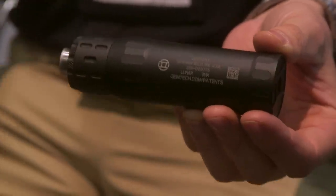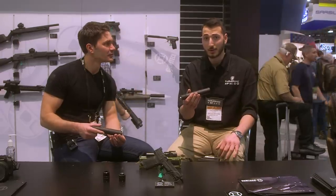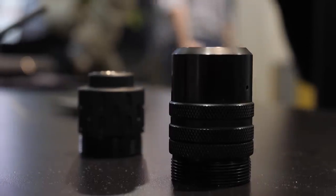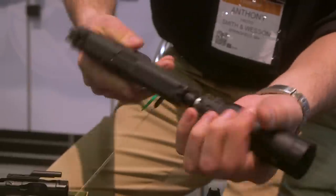What we have here is our new Lunar 9 — just dropped it two weeks ago. It's the quietest and most versatile 9mm suppressor that Gemtech has made up to this point. It uses the multi-mount system, so if you have a GM9 or a multi-mount can, all the mounts will work.